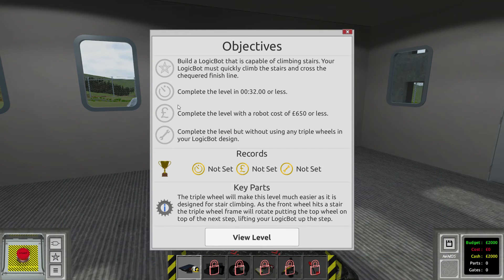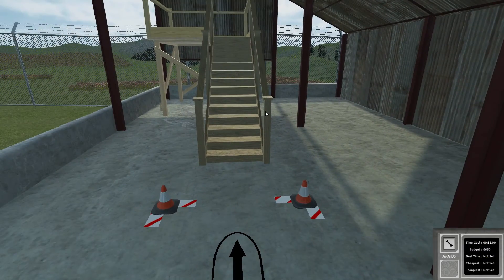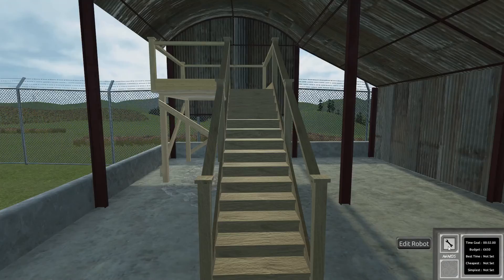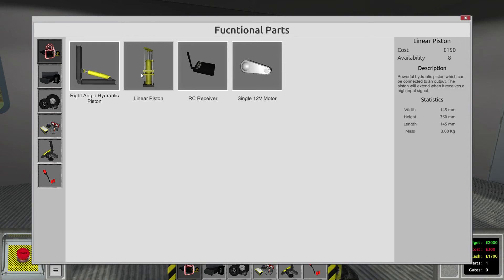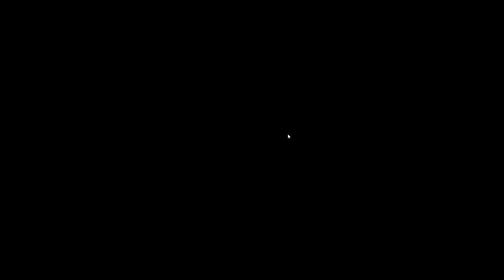Let's see - build a logic bot that is capable of climbing stairs. Let's view the level. Maybe we need some wheels in order to stabilize and not fall back. Let's see what kind of parts we have for this. There's a right angle hydraulic piston - a powerful hydraulic piston which will extend when it receives a high input. Then we got a linear piston. And an RC receiver - this thing can actually be used to manually control your robot. I think we have to first go into the remote control level in order to learn about this function.